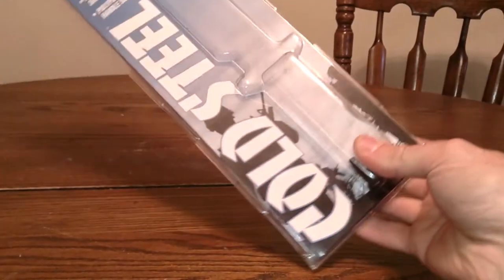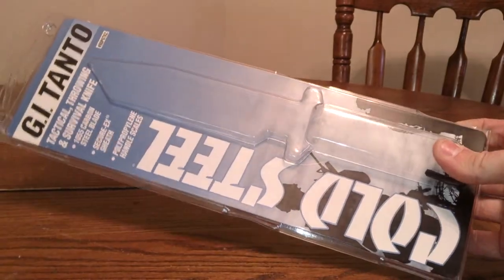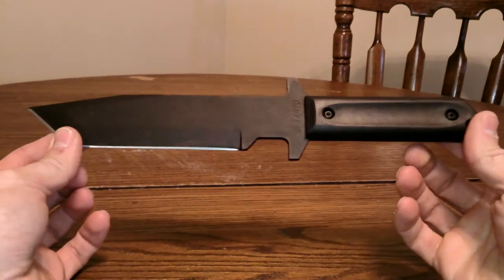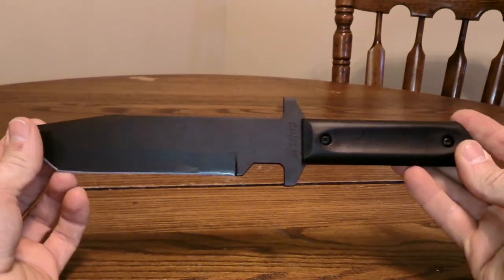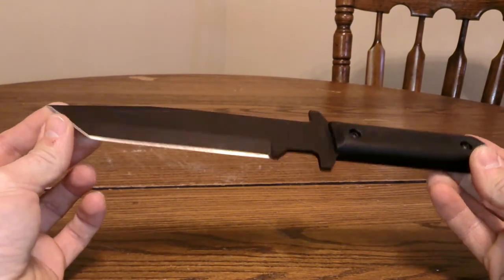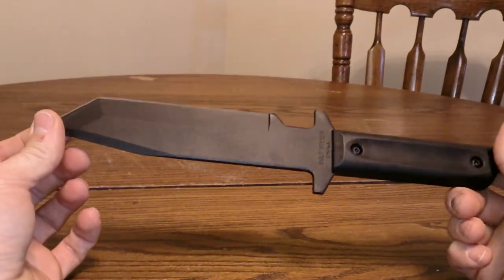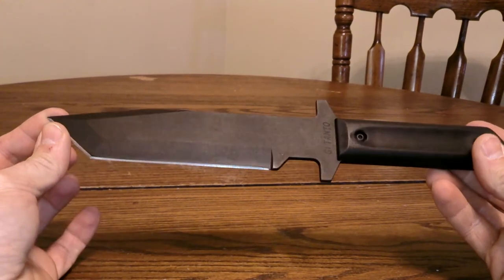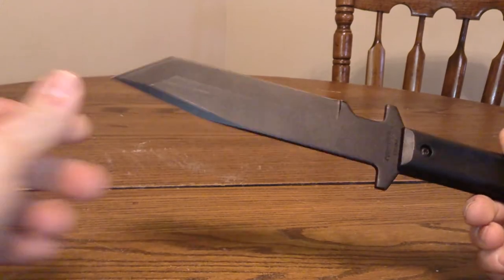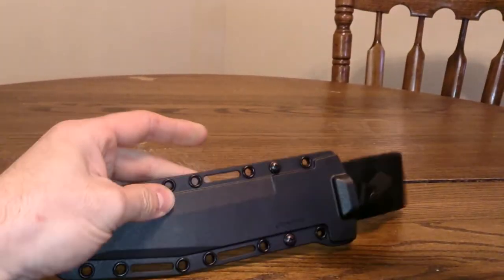Hello everyone, I just wanted to show you a new knife I picked up last night. I picked up the Cold Steel GI Tanto knife. I got a recommendation from Shannon on this knife, so I picked it up. It was $41 at Cabela's, but after my discount I got it for $31.